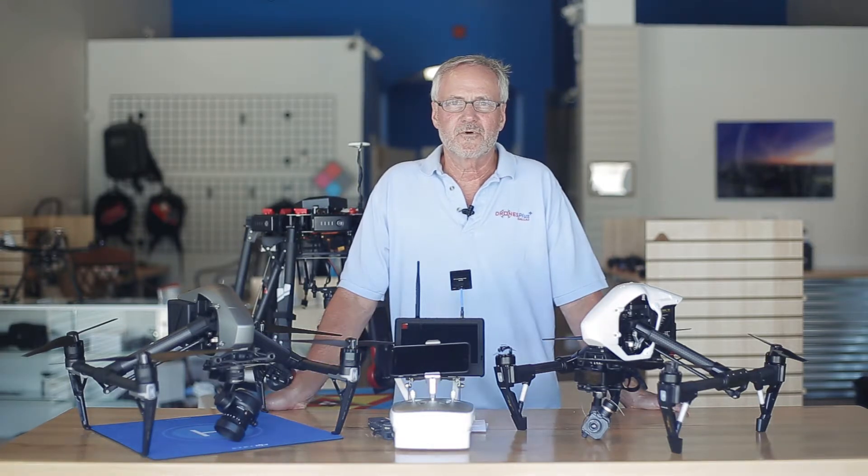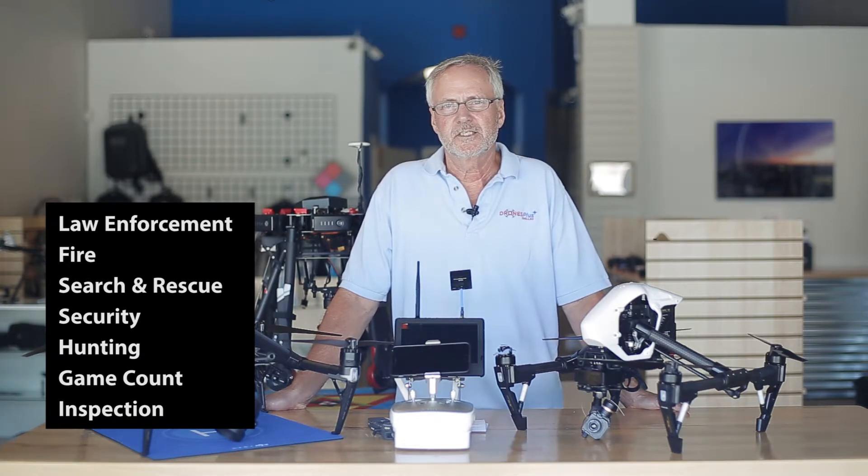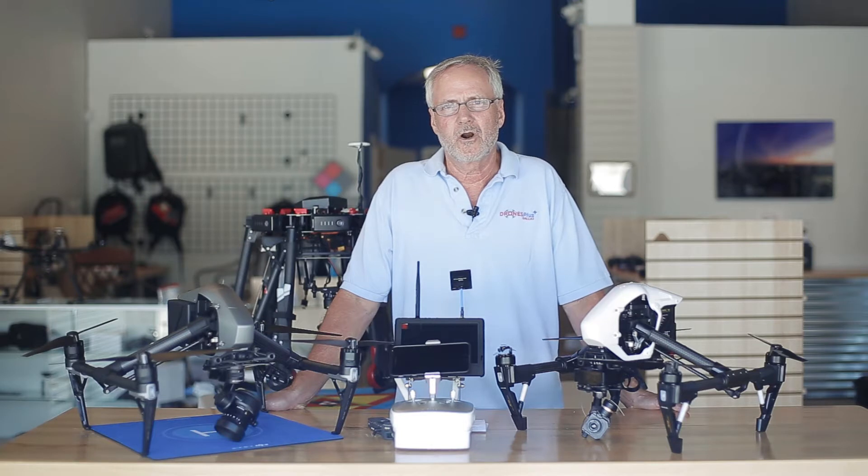If you're a commercial operator involved in law enforcement, fire, search and rescue, security, hunting, doing game counts, or a variety of commercial inspection applications, please view our informational videos found on our website following the links below.